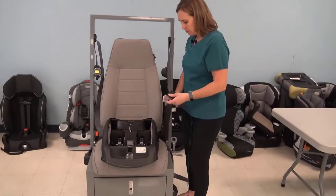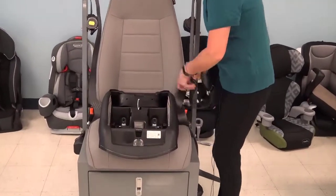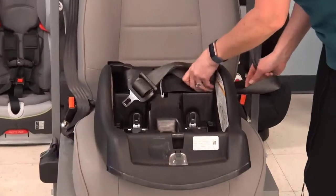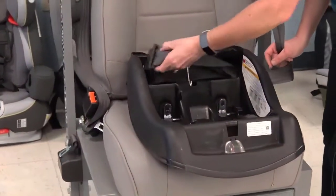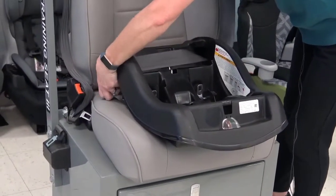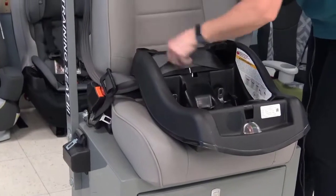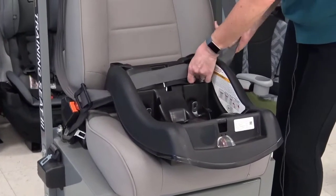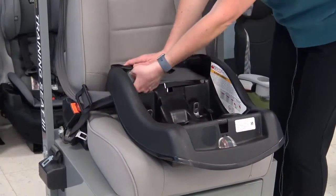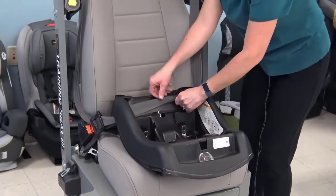This one isn't too difficult. What you're going to do is you're going to buckle the latch plate in by feeding it through the appropriate belt path. Once you have that through the belt path and buckled in, make sure nothing's twisted, and you are going to just pull that shoulder belt part back a little bit to get any of that excess webbing out.